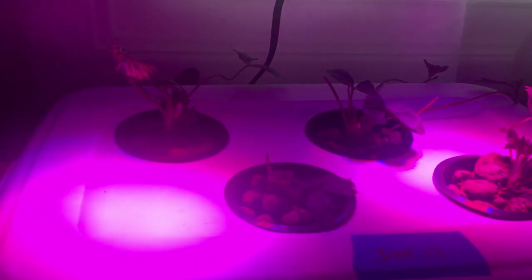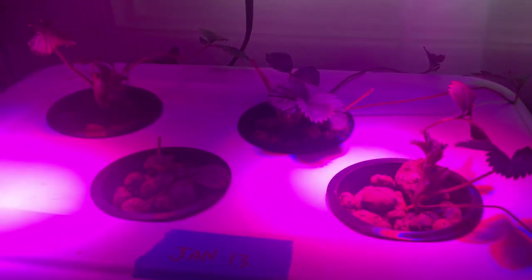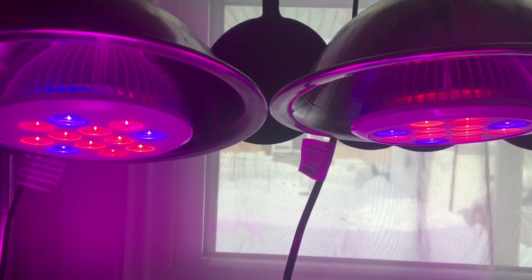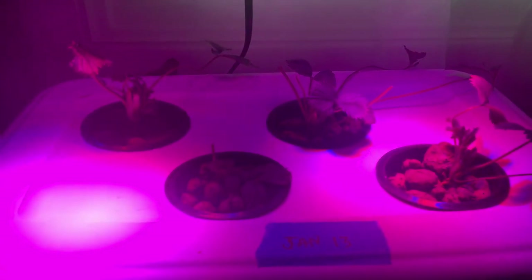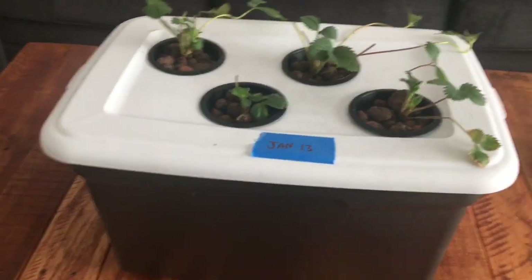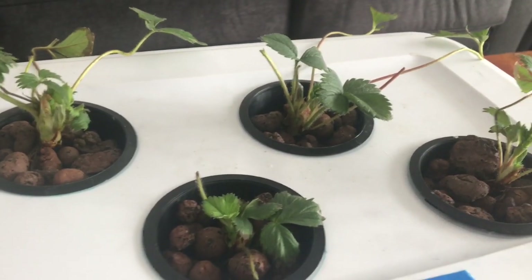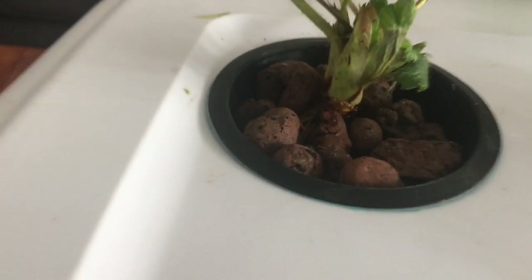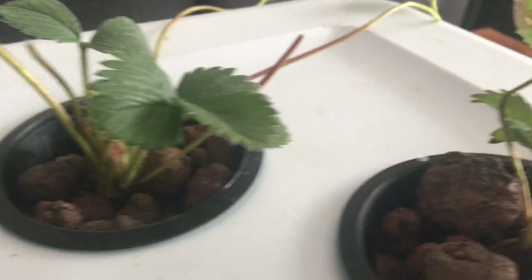Today is January 22nd. I started these on January 13th in this Kratky hydroponic setup, and we have quite a bit of new growth. They look very stable and really healthy. Right now I have them underneath a couple of LED grow lights in my kitchen. I brought the plants into the living room on the coffee table so we can take a close look at them in some natural light. All in all, they look pretty good — healthy and robust, with new leaves developing in the center of every plant.